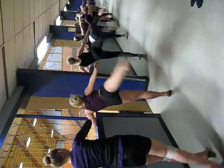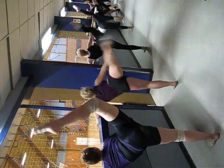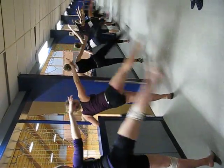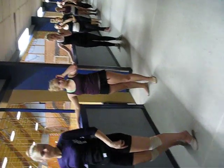And back. 1, 2, plie, and plie. And the last one. 1, 2, and plie, plie. Turn. The same with the left leg, but we're not going to do it.